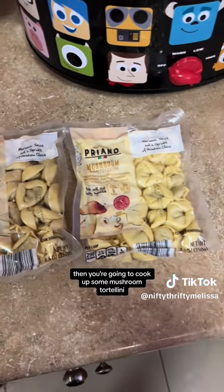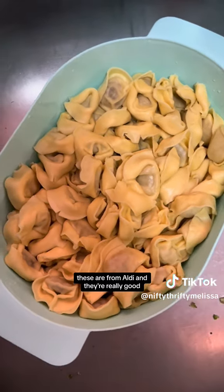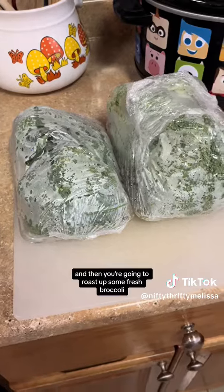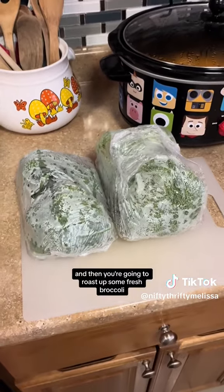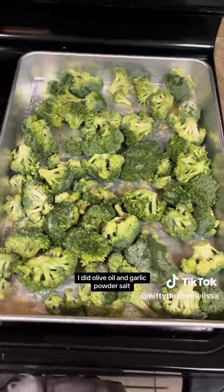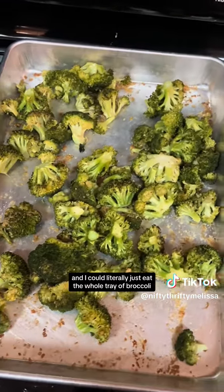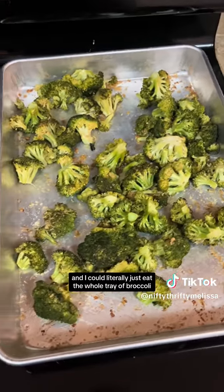Then you're going to cook up some Mushroom Tortellini. These are from Aldi, and they're really good. And then you're going to roast up some fresh broccoli and season it however you want. I did olive oil and garlic powder, salt, pepper, and Parmesan cheese, and I could literally just eat the whole tray of broccoli.